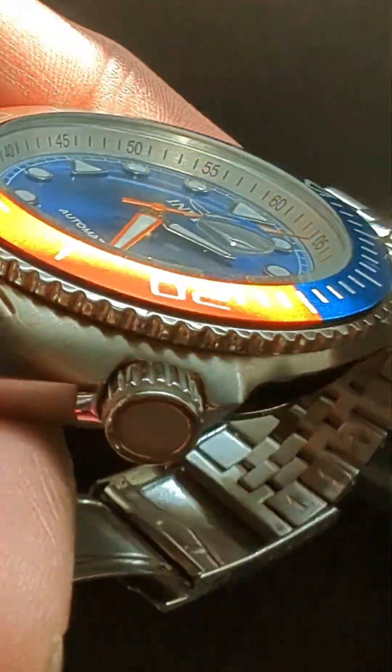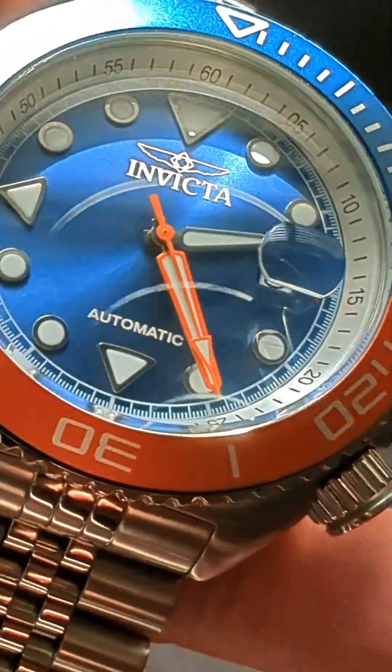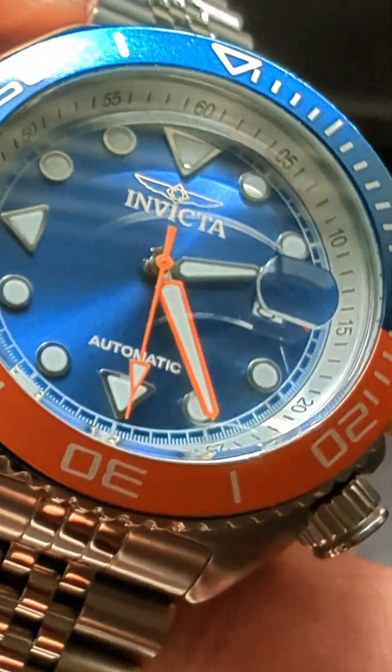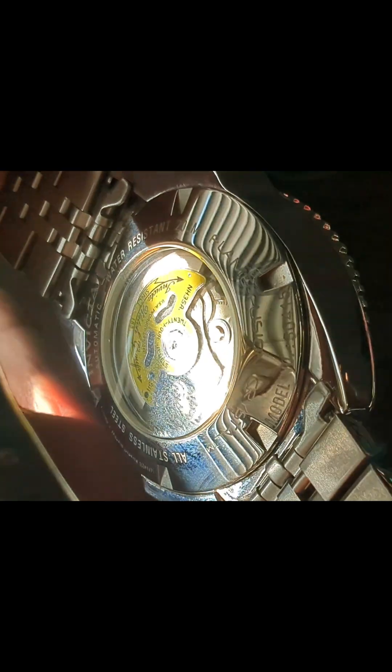You do get a pressed clasp, however it does have a bunch of micro adjusts, and it's a pretty good clasp. It's nice and crisp — it doesn't have a hard time closing or anything, so I think it's pretty darn good.